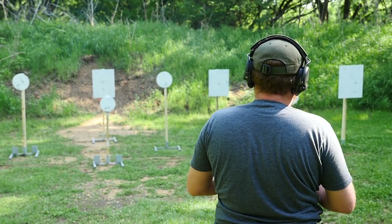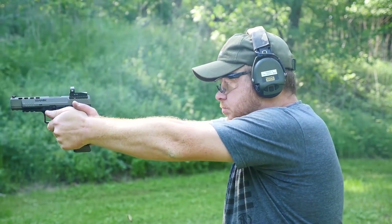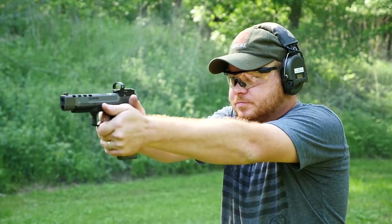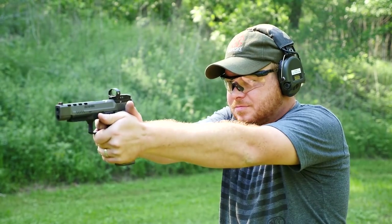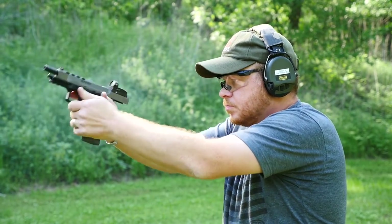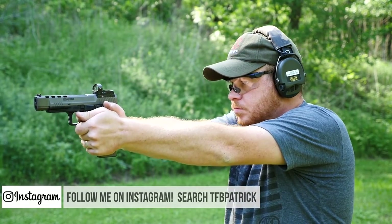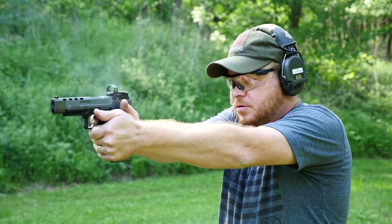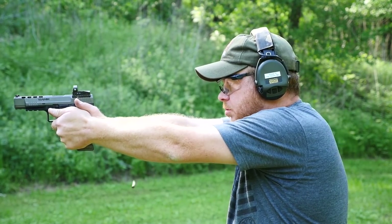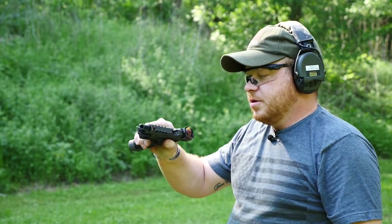That's awesome. God, that thing's fast. Wow.